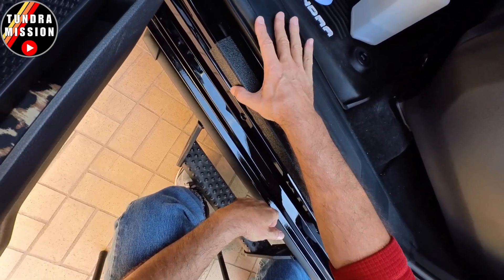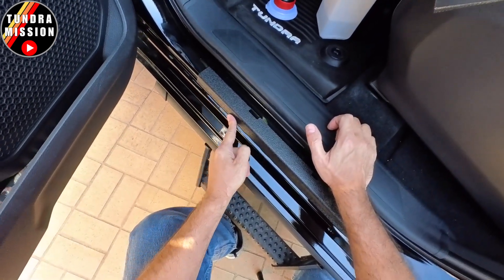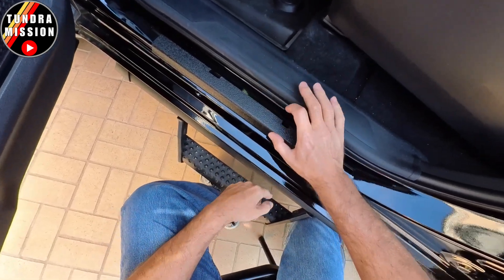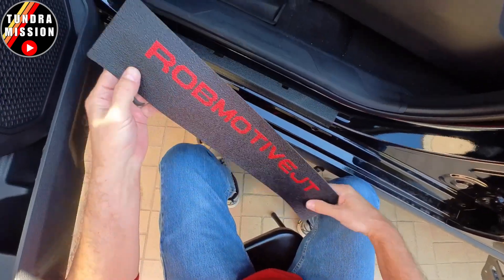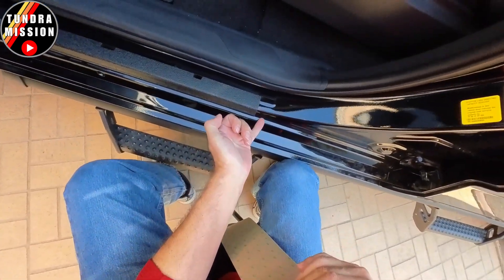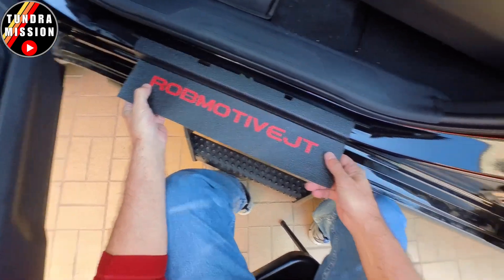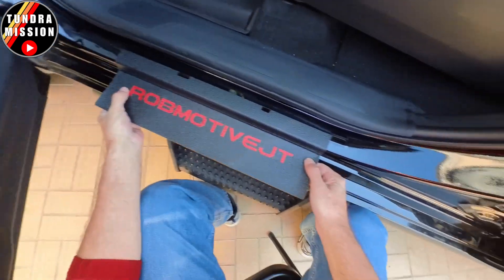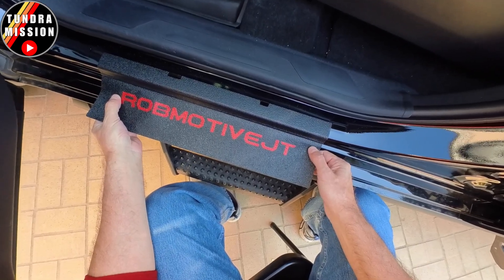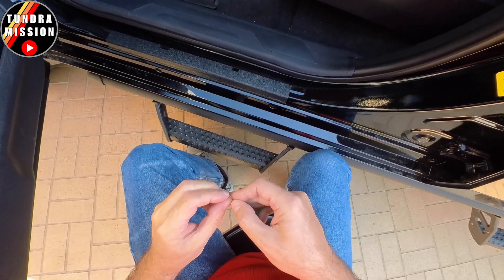Now we'll move on to the second part. That is going to butt up right against the edge here for the two-part connection. This next part is going to tuck right under the edge — there is a rolling edge right here. You want to tuck it right under the edge, even with both edges, and then roll it down over the top. Pretty simple to do.